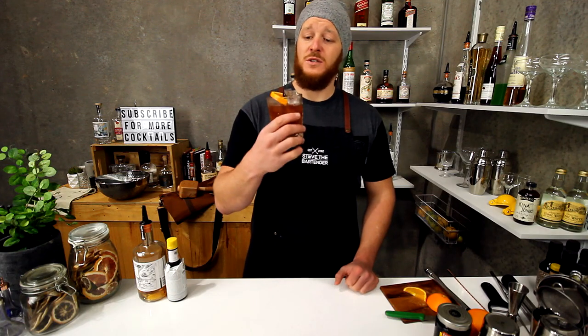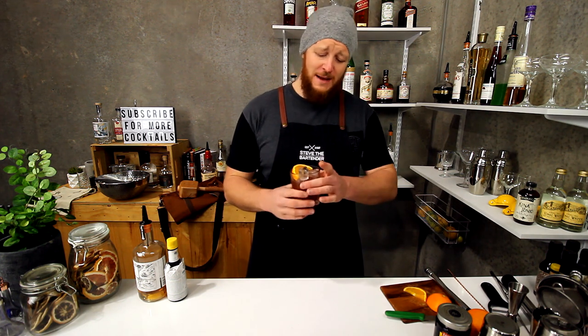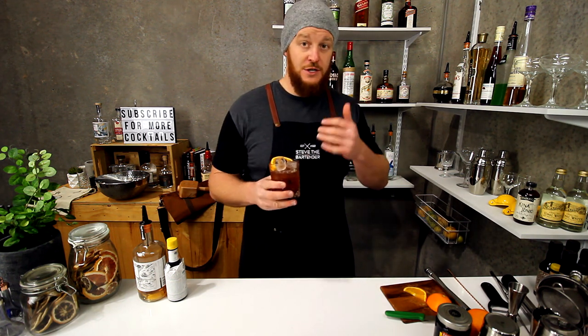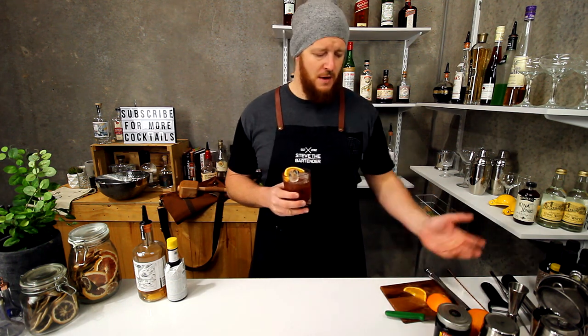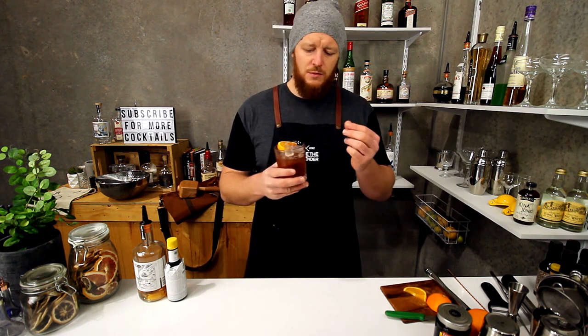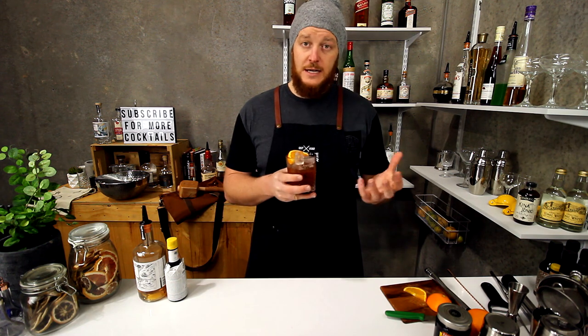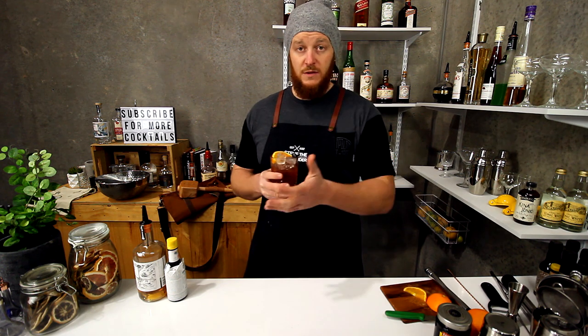There you have a Wisconsin-style brandy old-fashioned. Cheers! Wow — full on with the brandy. It's a little bit sweeter, obviously, because in addition to just the sugar cube it does have the maraschino and the muddled orange, as well as that maraschino juice which is super syrupy and really, really sugary. It's just got a real subtle spritz to it. Depending on your taste, it might be a little bit too sweet if you use the lemon and lime soda they do over there. But it's definitely an interesting take on a classic old-fashioned.